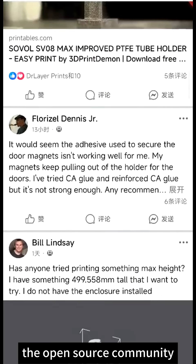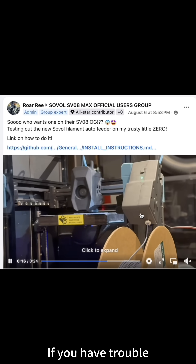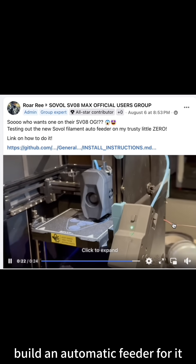Furthermore, the open source community will help you upgrade your printer. If you think the enclosure limits your print height, someone in the community has designed a top height extension for the printer. If you have trouble feeding the Sovo Zero, someone will help you build an automatic feeder for it.